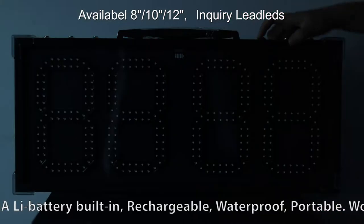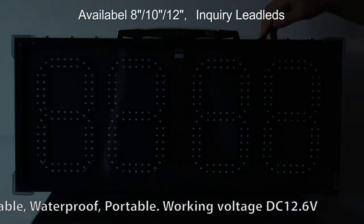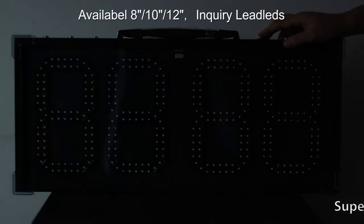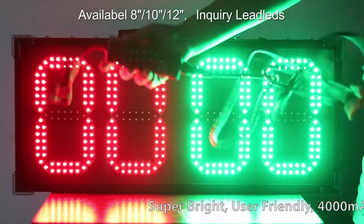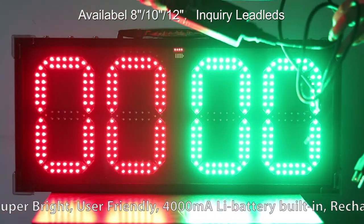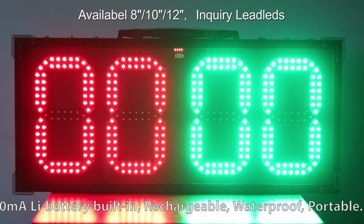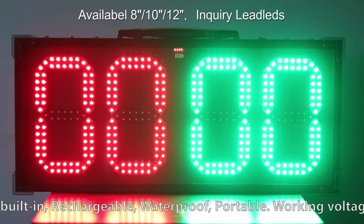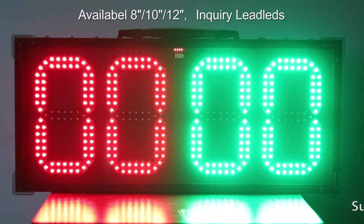This one is chargeable. It is powered by a built-in battery. The battery capacity is 4000 mAh. The cable is 9 feet. The input is 100 to 240 voltage, 1.3 amp. Output is 12.6V DC.